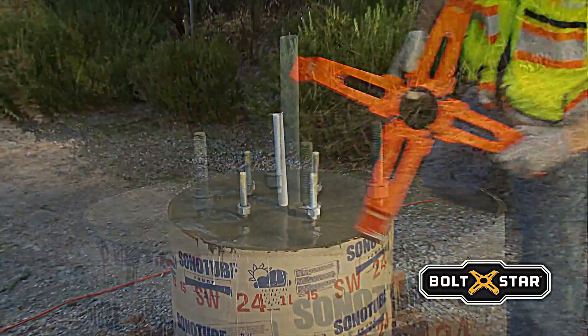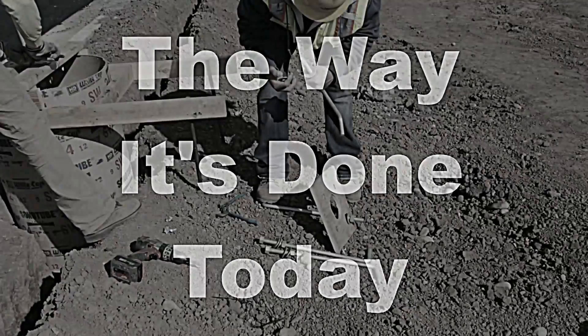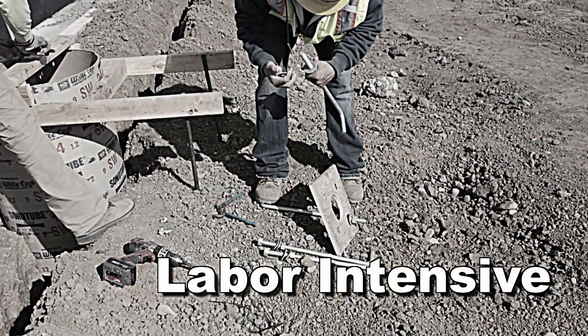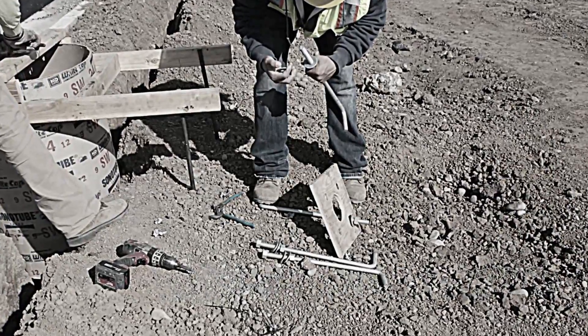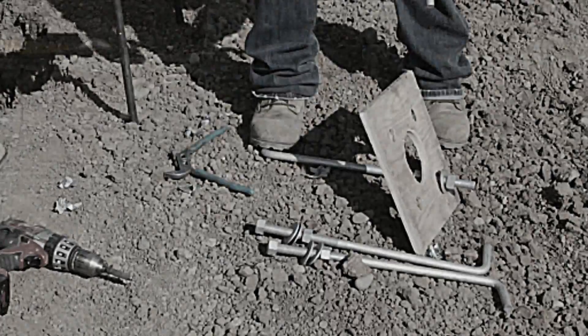To appreciate the benefits of Boltstar, let's take a moment to review an inefficient method of building bolt templates, the way it's commonly done today. The conventional method is labor-intensive and typically involves the custom fabrication of a wood template for each base. Without Boltstar,